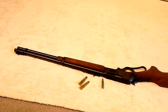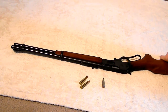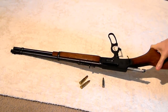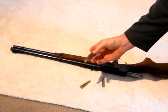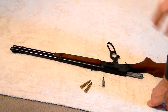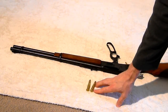Here's my 30-30 lever action rifle. I keep this in my go-bag emergency bag in a scabbard. It's a Marlin Model 336, 30-30 caliber. They named it that because they put 30 grains of powder in the shell. Marlin called it a 30-30, but I believe Winchester originally came up with it.